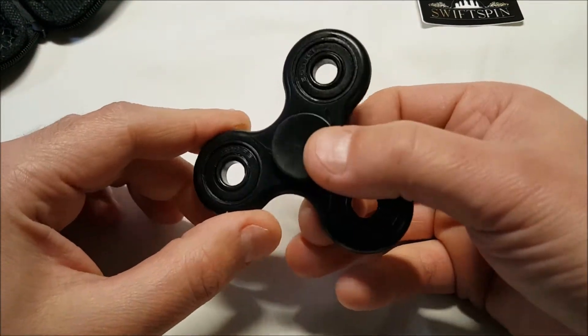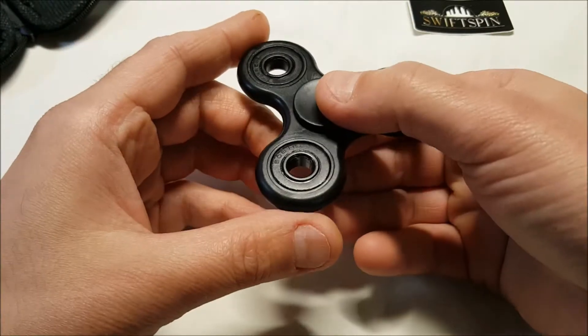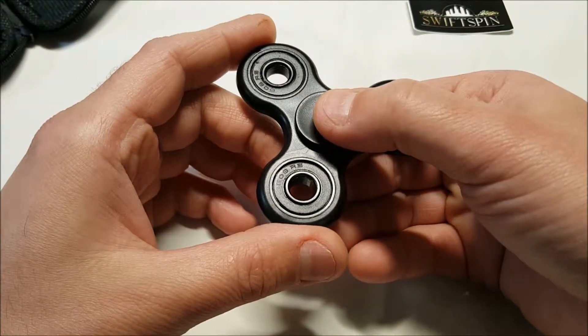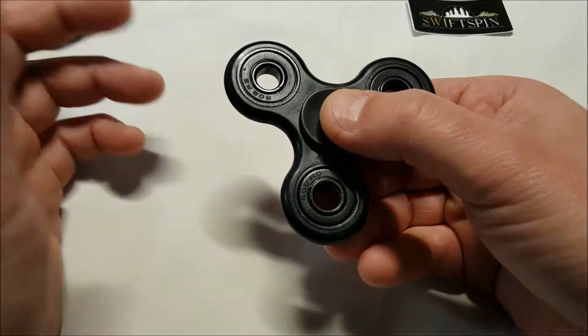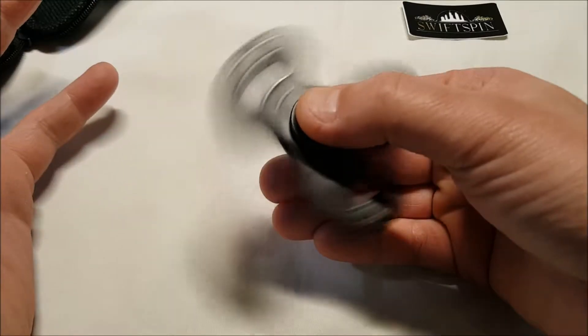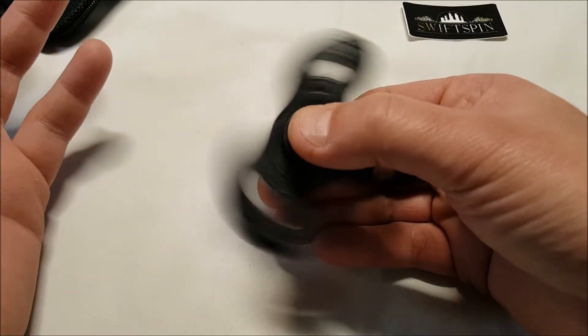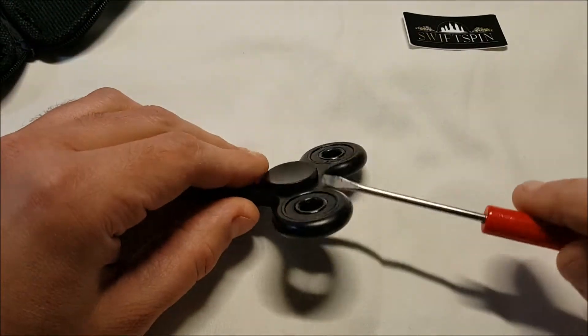On the side we have 608RS bearings and they are very loose, very easy to move. The center bearing — not sure exactly what it is, it just says premium quality bearings, doesn't specify. I'm assuming they're ceramic, and again this is over four minutes so I won't sit here spinning it for that long.